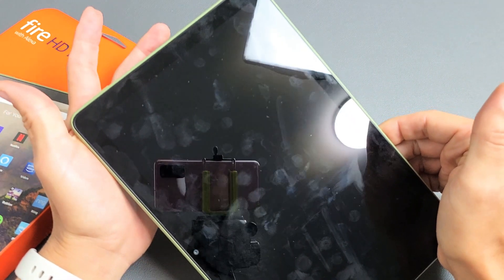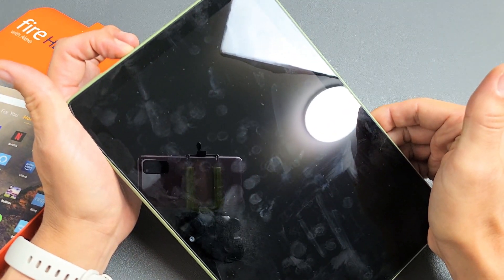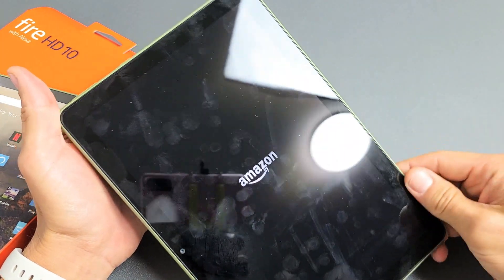The screen turns black right there, so I know it's turned off. Now I can go ahead and let go. Now it's totally turned off. I'm going to go ahead and turn it back on — press and hold the power button and wait till you see the Amazon logo, then let go. And you've basically just forced it to restart. Pretty simple.